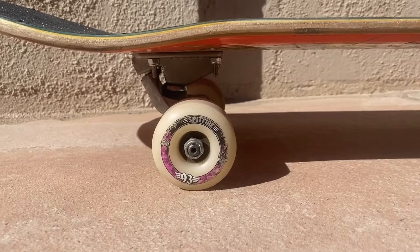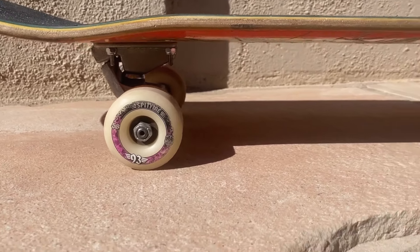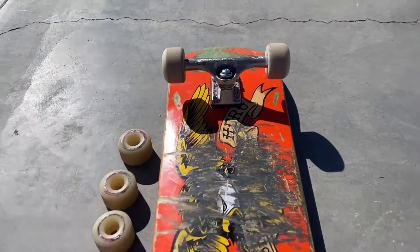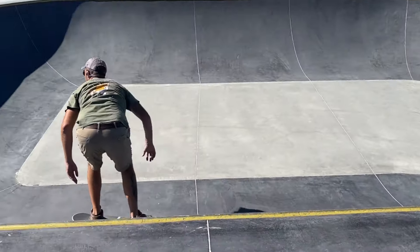The urethanes and formulas are so good and these wheels are pretty affordable — they're all between $40 and $50. I hope you found this video helpful and I'll see you in the next one.